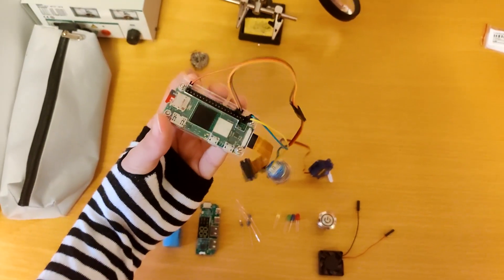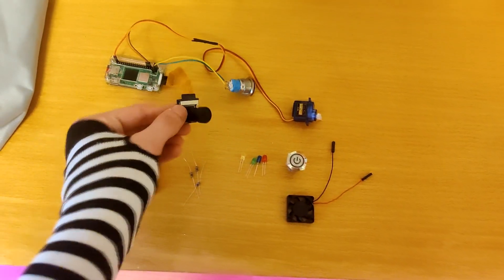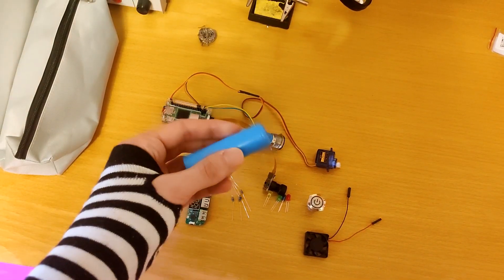For this project, I'll be using this Raspberry Pi 02W, with the camera and battery, and some other components, like the charge controller and some buttons.